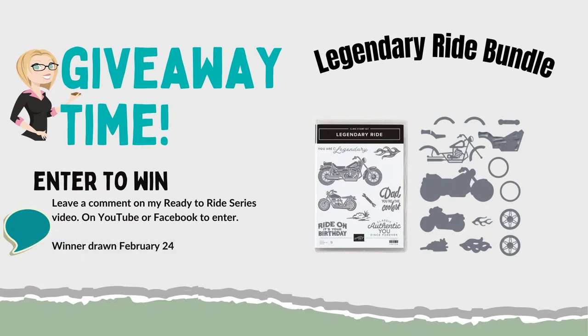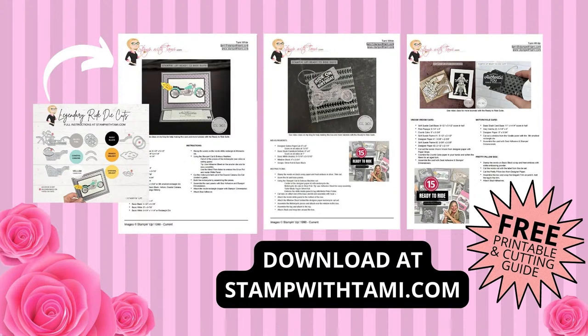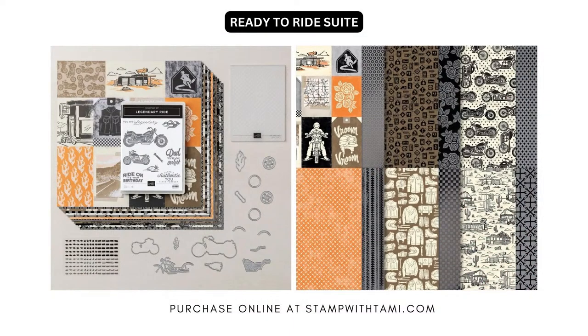I'm excited that you guys are here and excited for Friday's class. I have a free PDF — actually I have several — and I'm hoping they posted when I went live. There are three different tutorials for the projects I'm going to be making today, and you'll be able to get the dimensions and the scoring measurements. Let me share the suite with you and then we'll get started right away making some stuff.